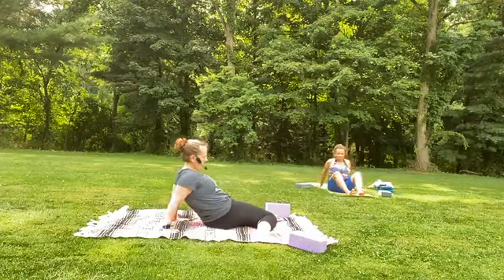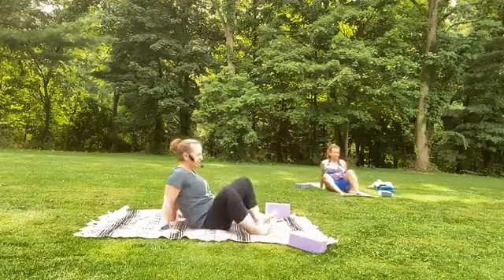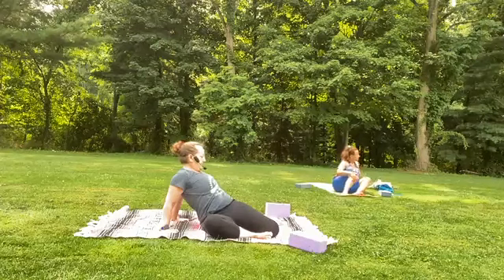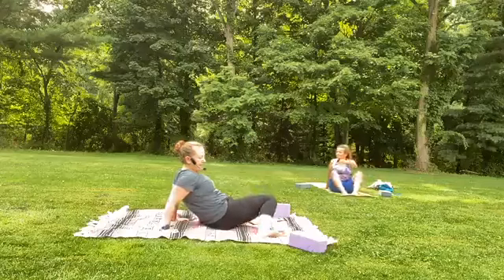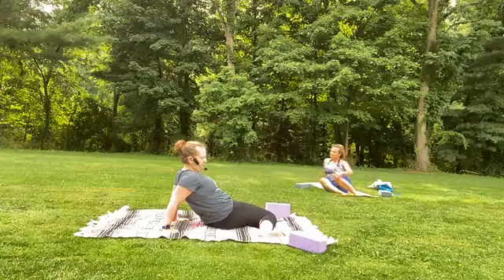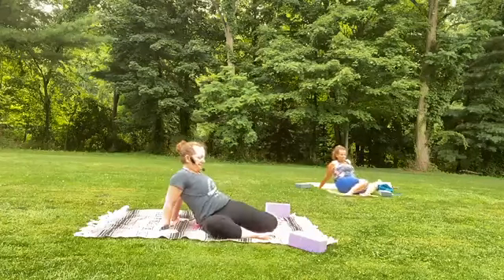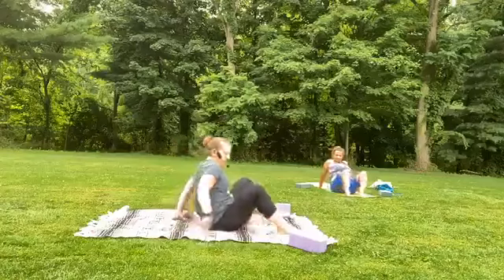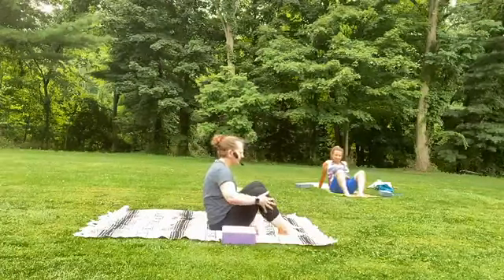Drop the knees over to the right. Inhale, lift the knees up. Exhale, over to the left. Inhale up. One more time each side, finding that little bit of opening from the hips — internal and external rotation. And drop them over to the other side, to the left. And coming into center. You can take the blocks, maybe bring them forward — situate yourself so you don't have to reach for them later.